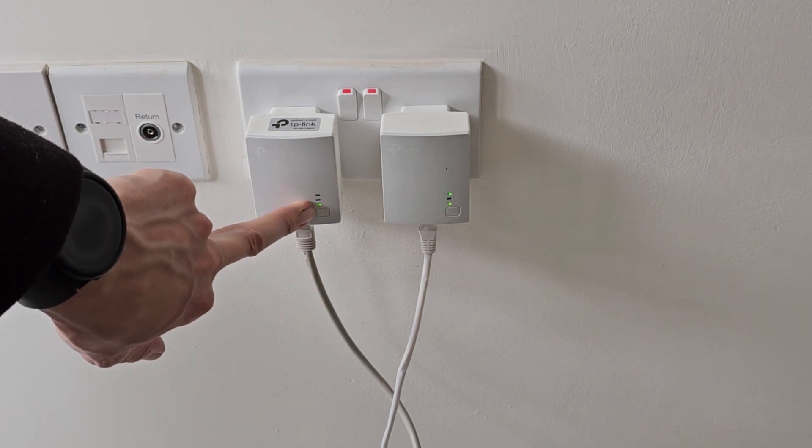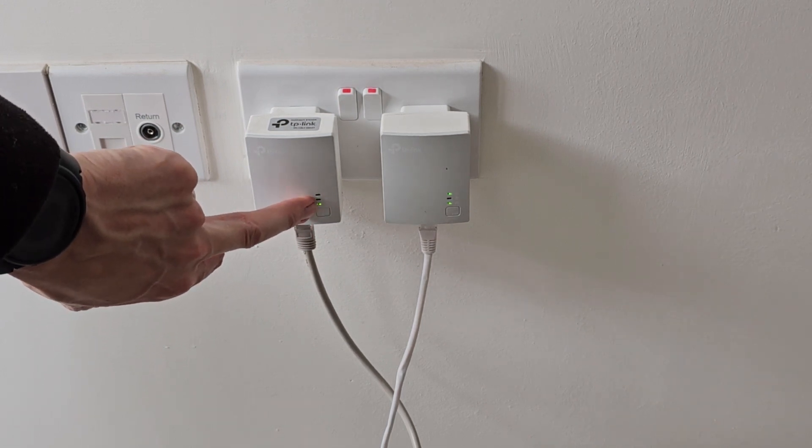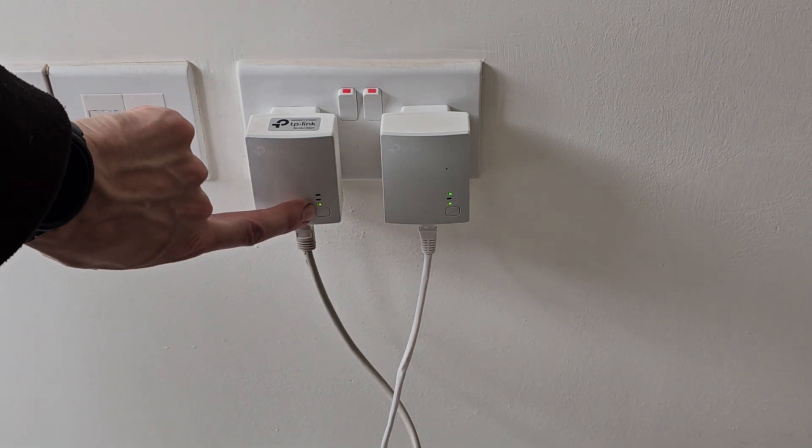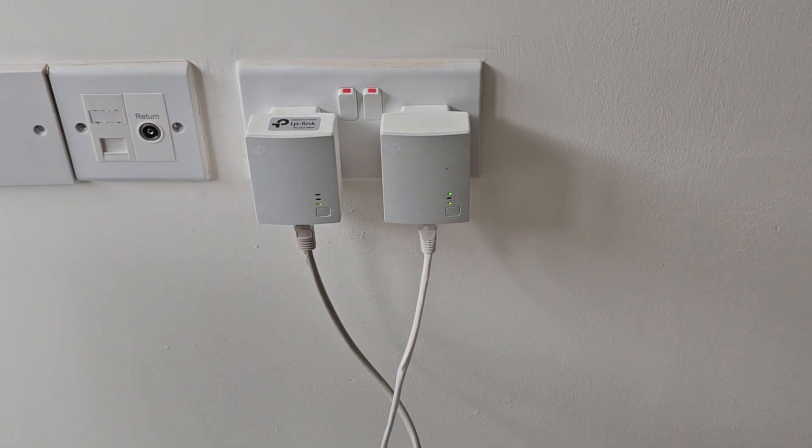The bottom light shows that the adapter is connected to a device. So when it's plugged into your router or your CCTV system, if you see the bottom light is on, you know it's connected to a live device. If the bottom light is not on, then whatever it's plugged into is not turned on — it can be as simple as your CCTV NVR being unplugged or the power connector having come out.